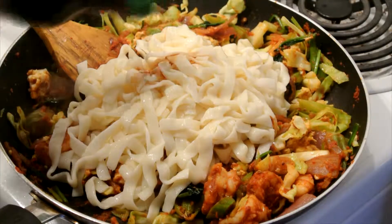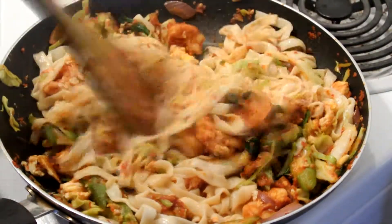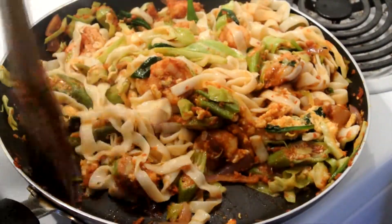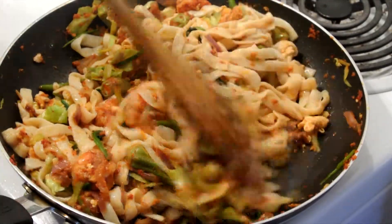Then add the shirataki noodles. Throw in some soy sauce to taste. Once you've got everything well mixed, don't forget the taste test — it may need some more soy sauce or salt depending on your preference.